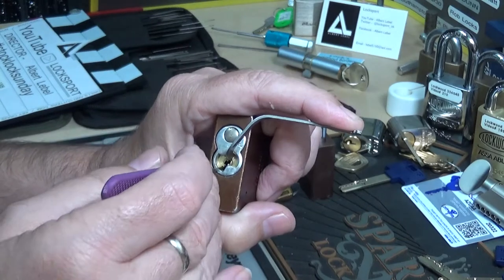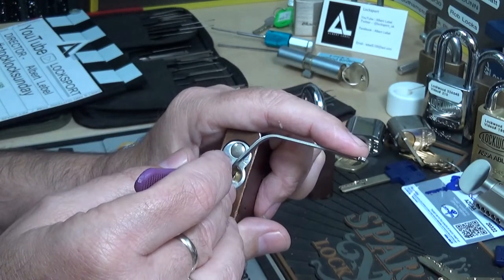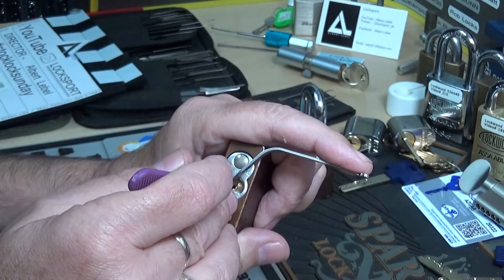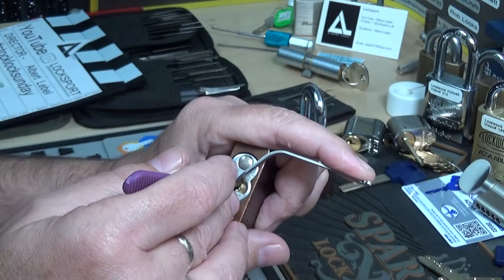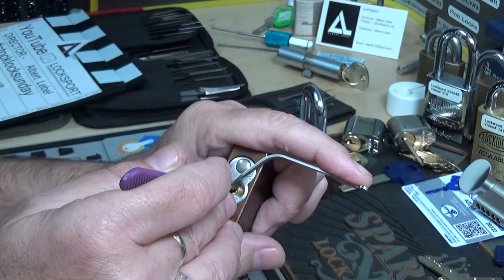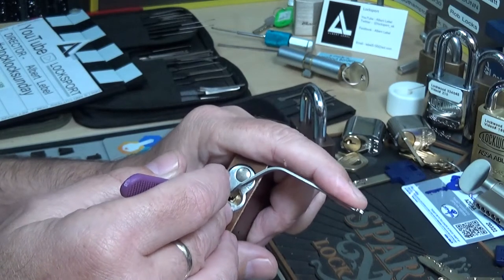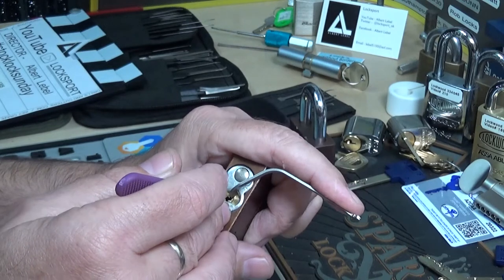Alright, let's see if we can get it started here. Going into the back — a little baby click, another little baby click. I think that was four pins. Felt like three, but I'm going to let that go. I feel like I over-set it.